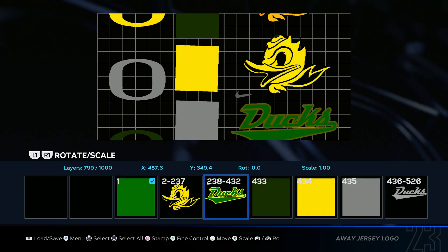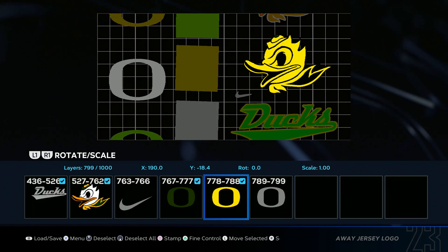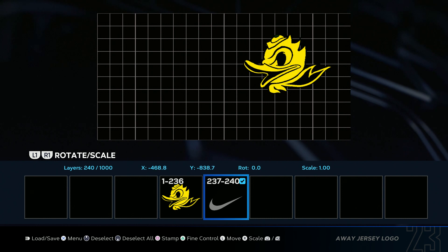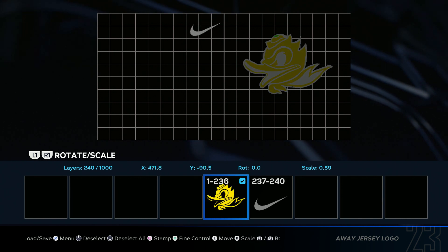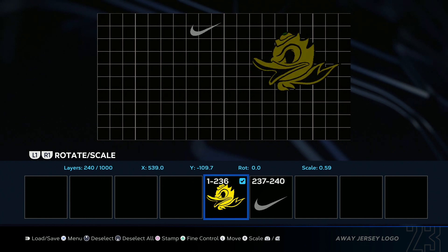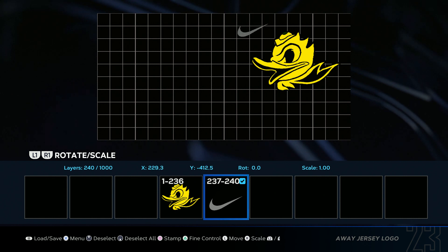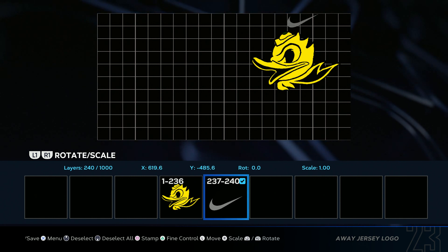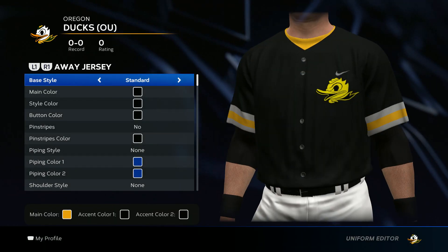I want you to delete everything except for the yellow duck and the silver Nike check. Delete Selected. Now go ahead and drag this down. Put the duck in the upper right hand corner about right here. And then the Nike check — you want to put it above the duck, probably about right here. Save changes. And it'll look like this.